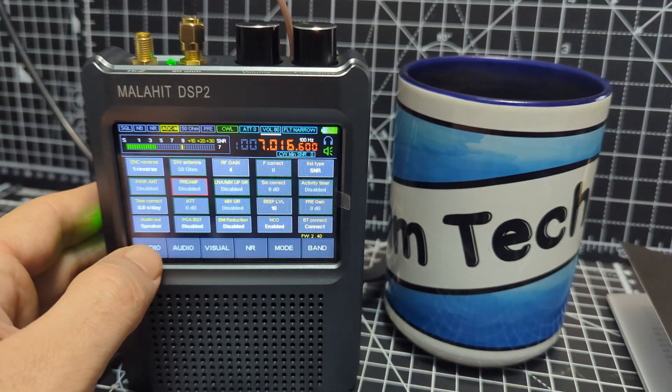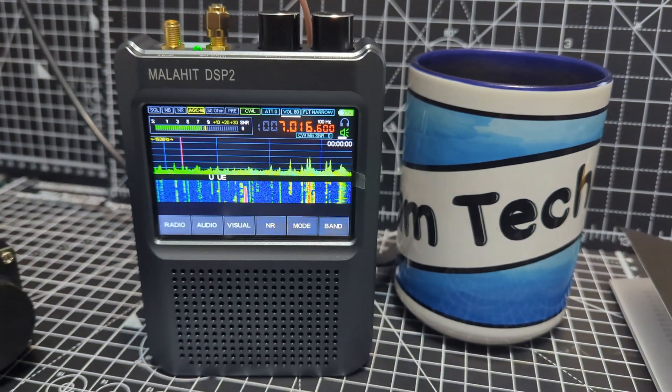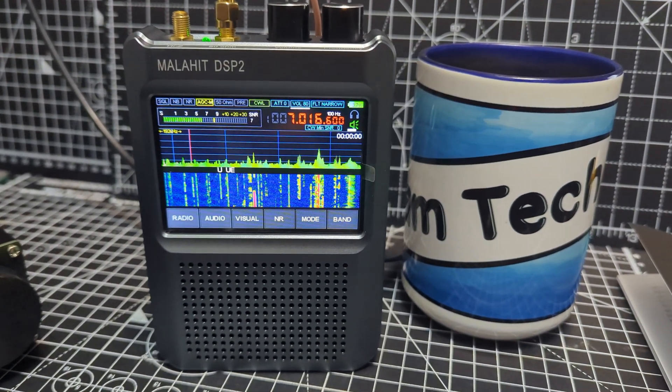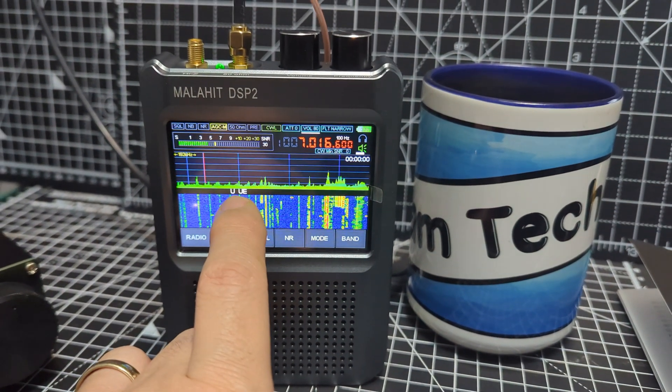M0FXB Hamtech. So if we look here, we've got the Malahit DSP2. We're just trying to get it to decode CW. When you go into decode mode you start to get the wording here where you can see the U and the UE.